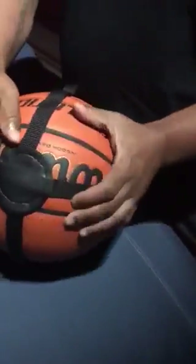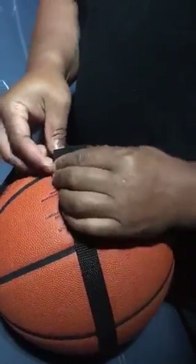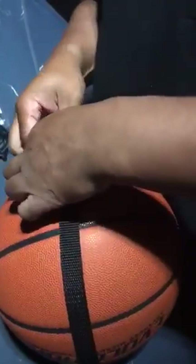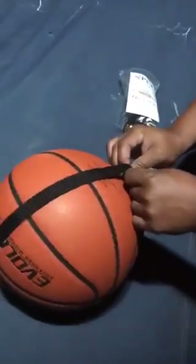Ball goes all the way around. Notice that the patches are on the emblem — you put the strap inside and place it up. That's pretty much a done deal. Smaller basketballs would probably be even easier, but that's how easy it is. Then you go to the waist, put it on your waist, and that's a done deal.